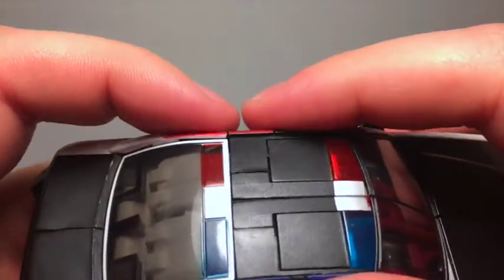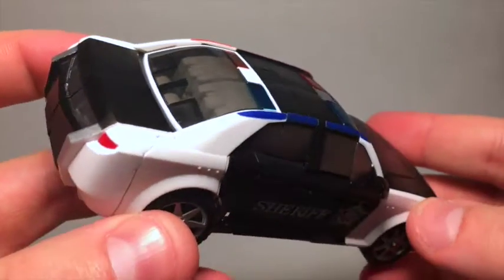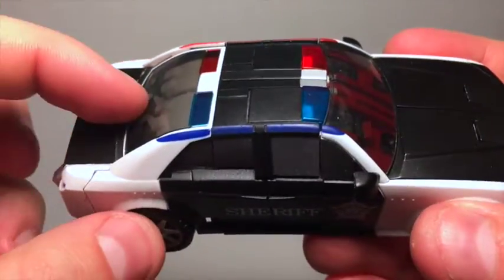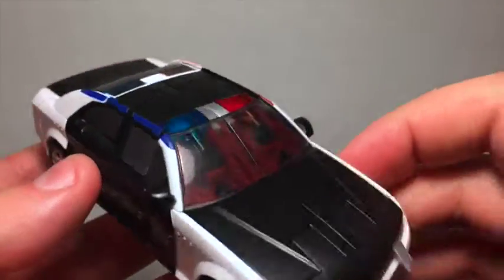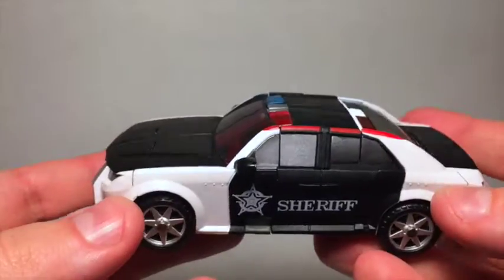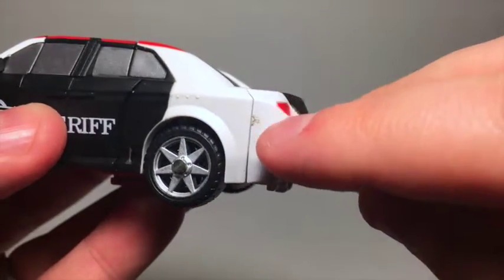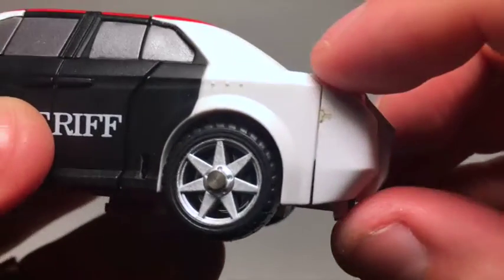One thing I think is kind of weird with Rover is the fact that his side windows are silver but his front and back windshields are this translucent smoky plastic. Seeing as all you can see through the front and rear windshields are compressed robot parts, I'm wondering why they didn't just paint everything silver. There's some nice color here, but unfortunately there's a little sprue mark marring it, which is unfortunate.